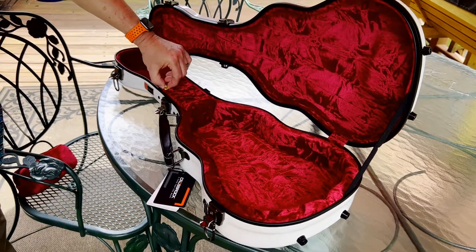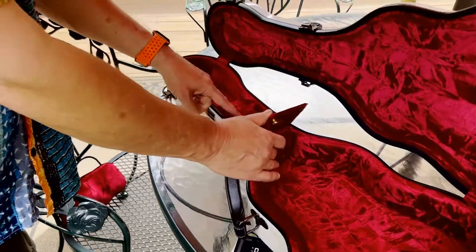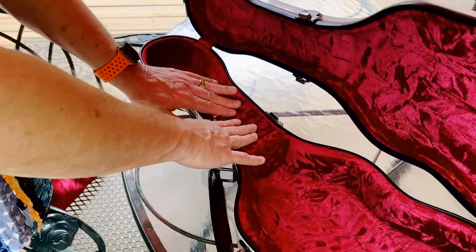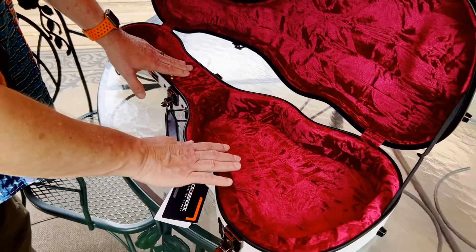You also have a nice little storage compartment right here, and that's plenty big. You'd probably put a tuner in there or picks if you use picks. It's a very nice case.